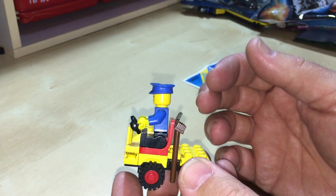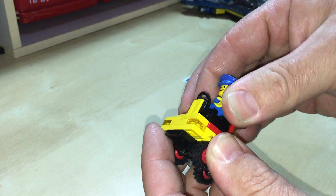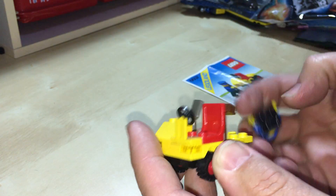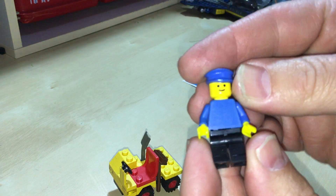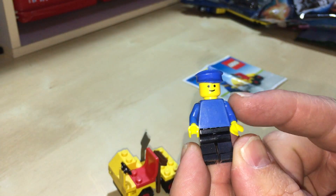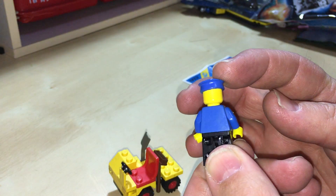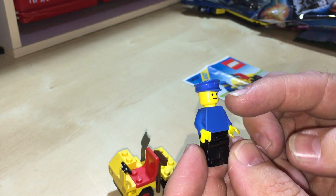Alright, let's take him out and have a look at it. He has a typical blue torso, typical black legs, no printing on him whatsoever, and a blue cap.